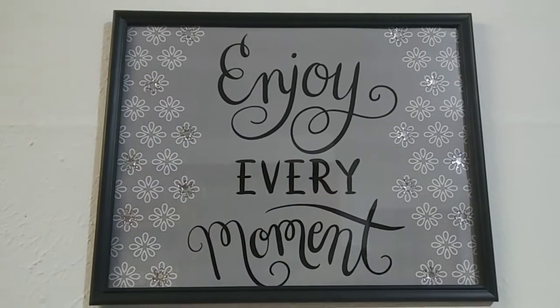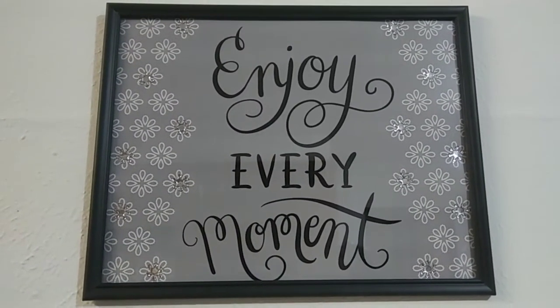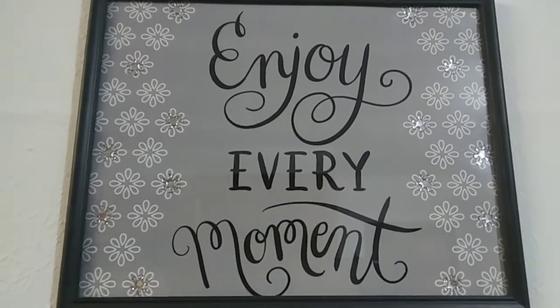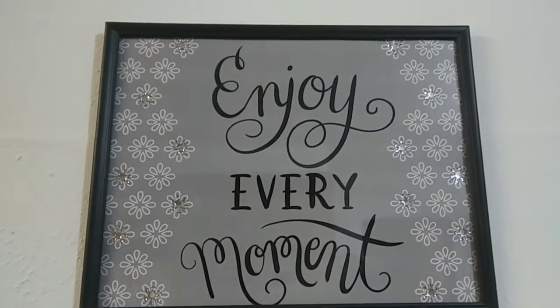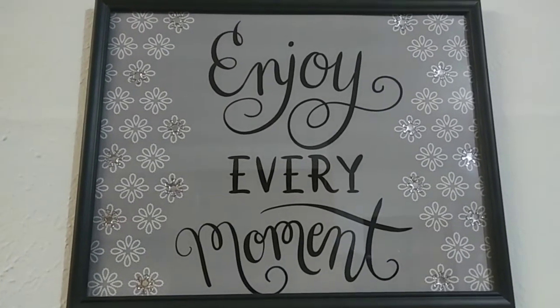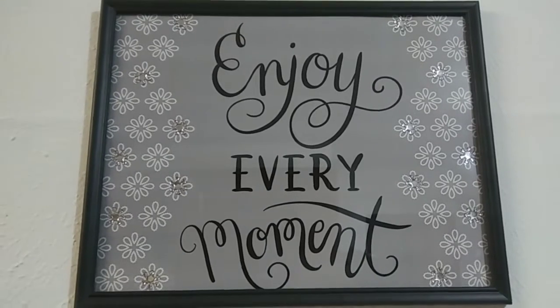Hi guys, welcome back to my channel. Today I have another glam Dollar Tree wall decor for you guys. I absolutely love how this project turned out and the items that I use are very inexpensive and budget friendly.